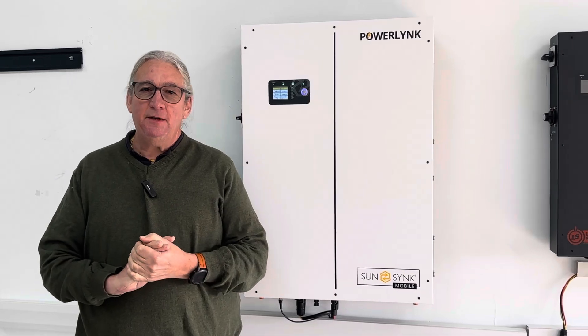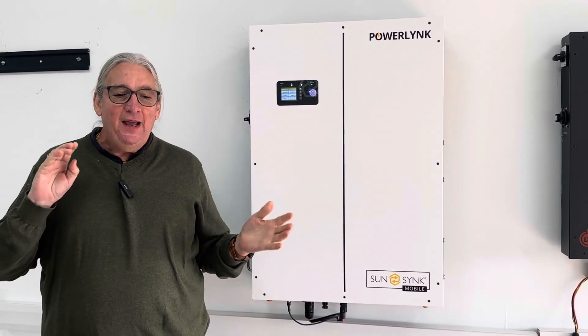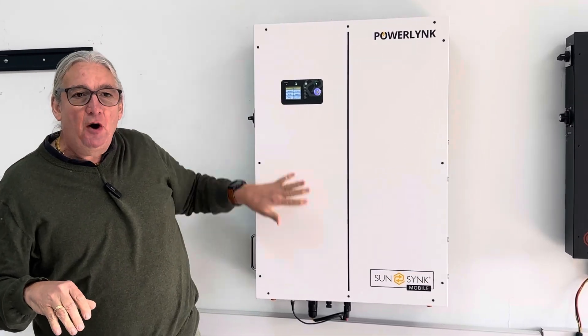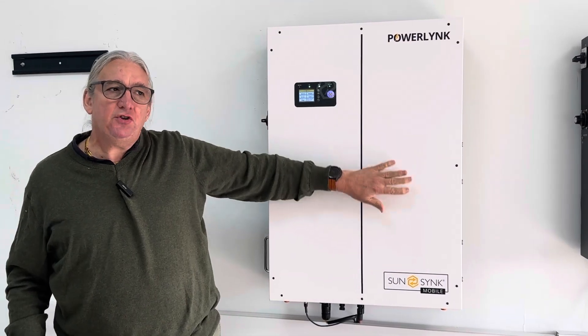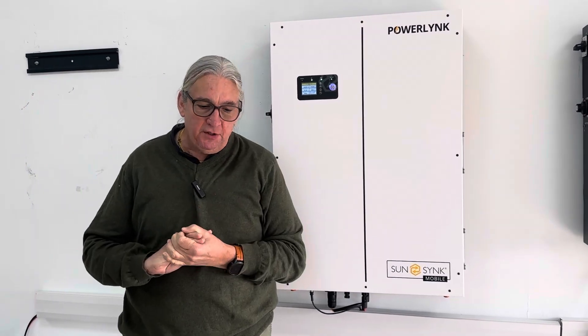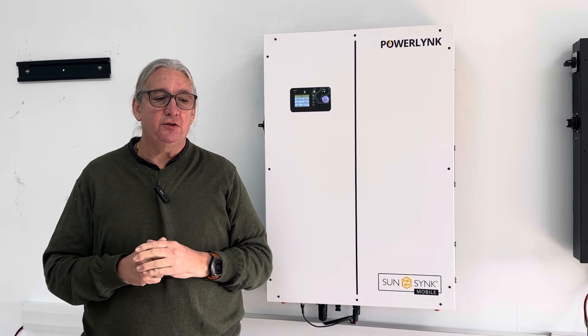Two MPPTs give us 7 kilowatts, 3.5 kilowatts per MPPT. It is really nice. We've got an inverter in here, and we've got a battery. It's an all-in-one unit. It's got a 5.3 kilowatt battery and a 5 kilowatt inverter. A simple UL-specified device. It is absolutely superb.